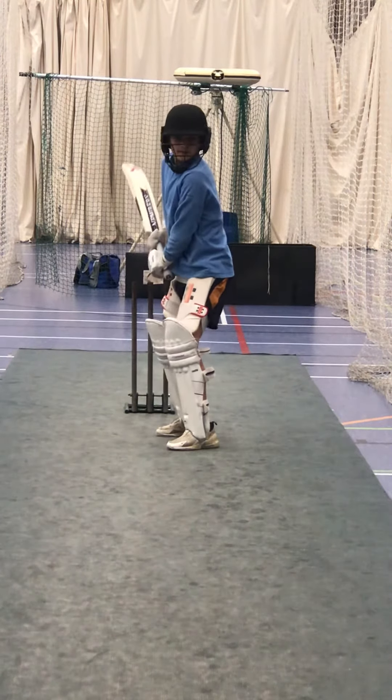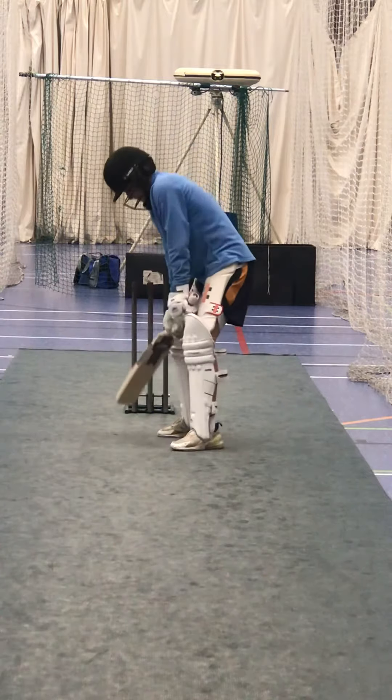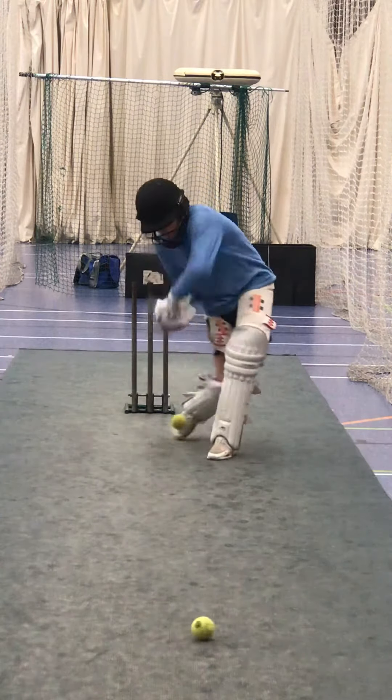Nice and sideways on, much better Harley. Sniff the ball. Good. Proper cricket shot Harley, that is. Proper cricket shot.